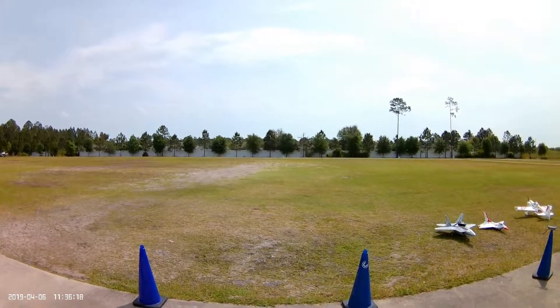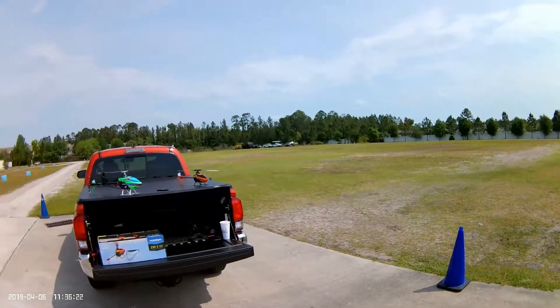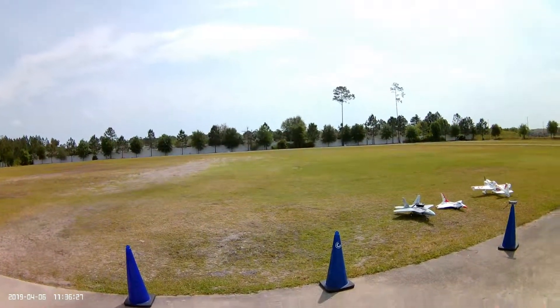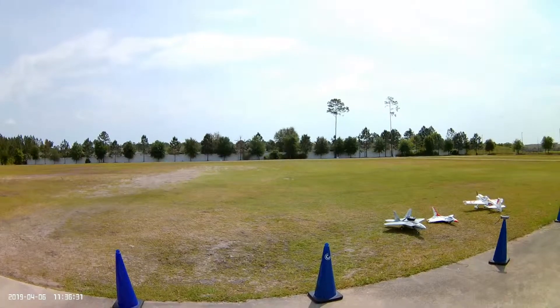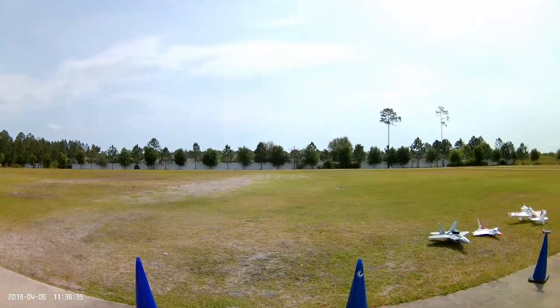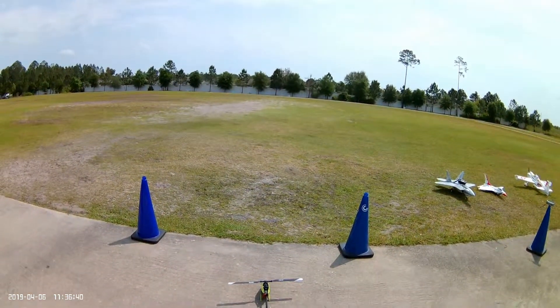My pitch curve is 50, 65, 75, 85, and 95. The way I've set that pitch curve is to eliminate the helicopter pounding the ground. I've taken out a lot of the negative pitch — there's still a little bit, probably two or three percent of negative pitch, but that's about all.